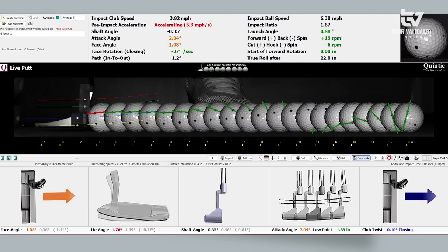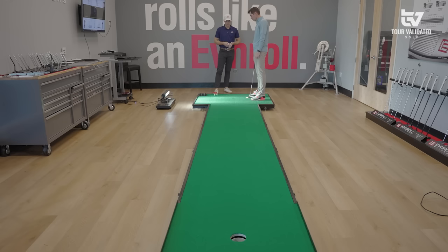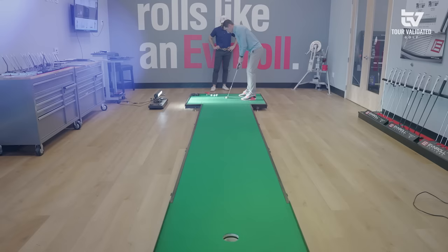We utilize Quintech ball roll analysis here — it's a super cool high-speed camera that captures not only your putting stroke in high speed but how the golf ball is interacting with the face. We can make that thing roll as efficiently as possible. Let's get five putts with this putter, take a look at some numbers with the Quintech, and take it from there.